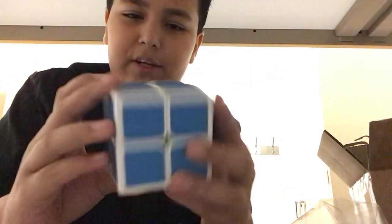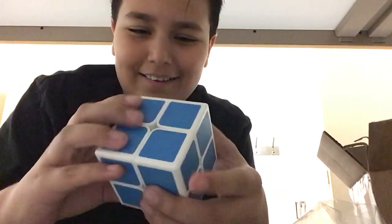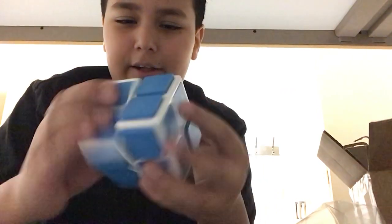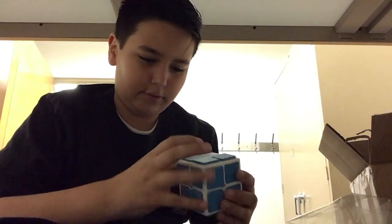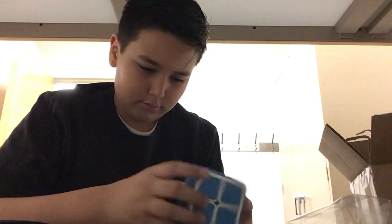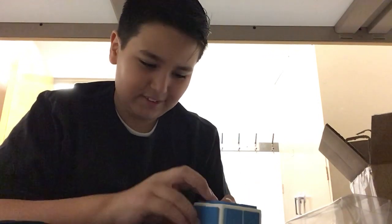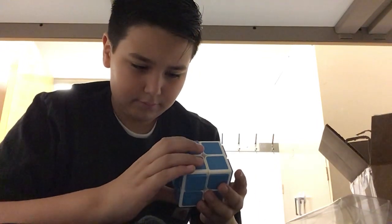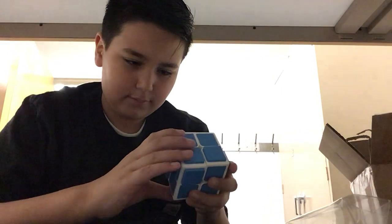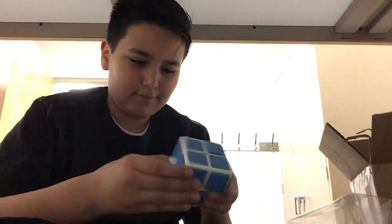You see, this is not just a blue 2x2. I can do stuff like that. Let's do a regular algorithm. I scrambled it. So I guess I can try and solve it, but that'd take a real — no. I don't know what to do. This is so weird.